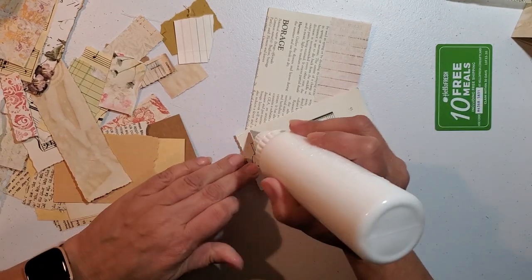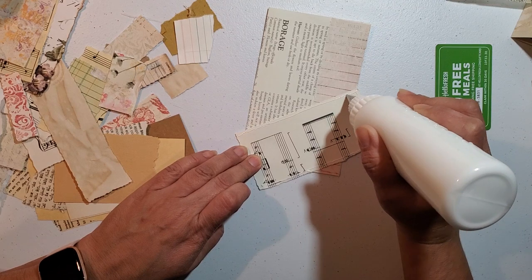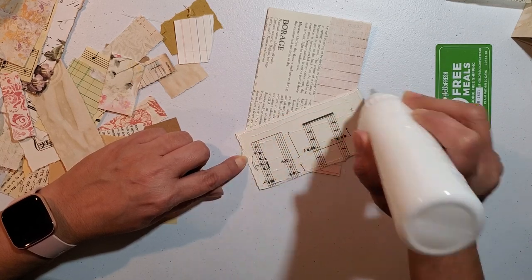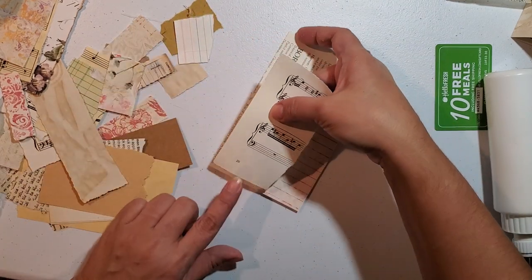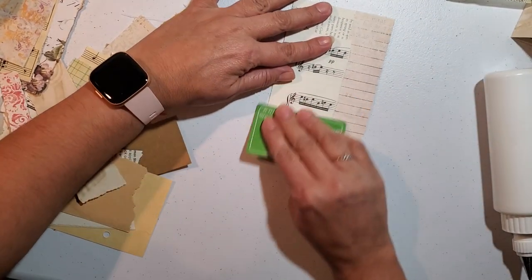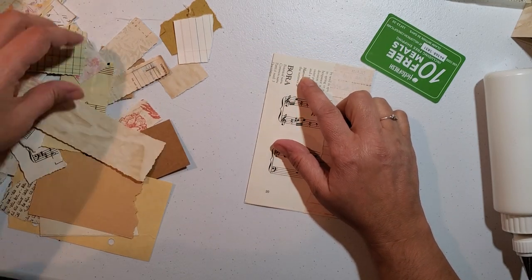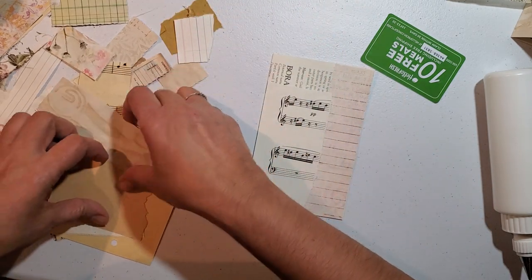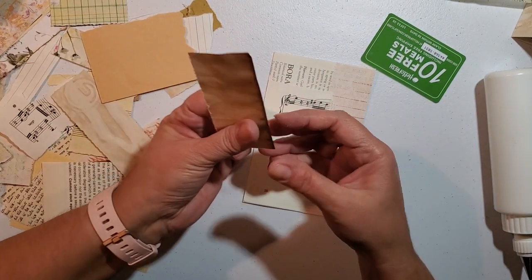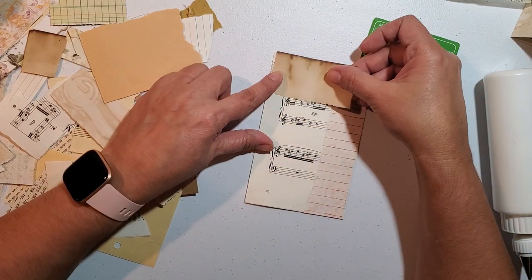Pop that to get this one out of the way. Now, what are we going to put up here? We've got some of this paper too. Not sure that goes. What about some coffee-dyed paper? That doesn't look bad either. Let's put some of that.